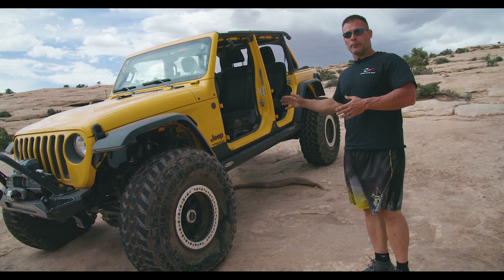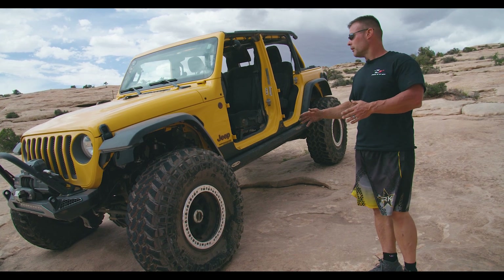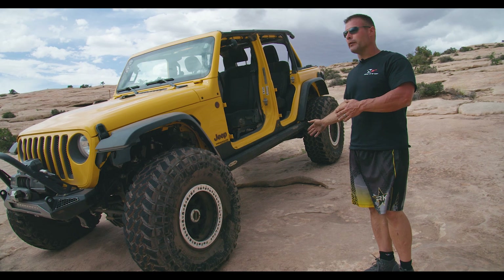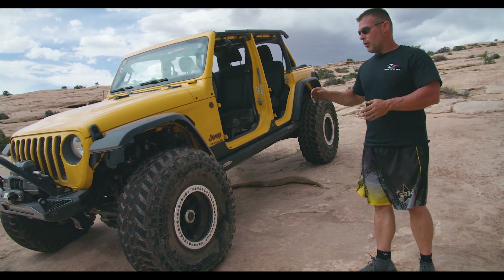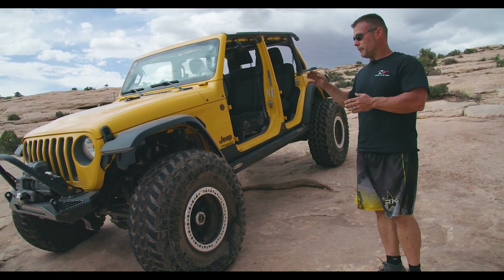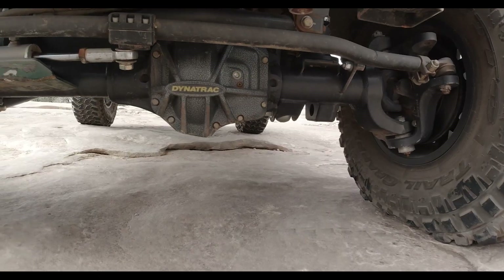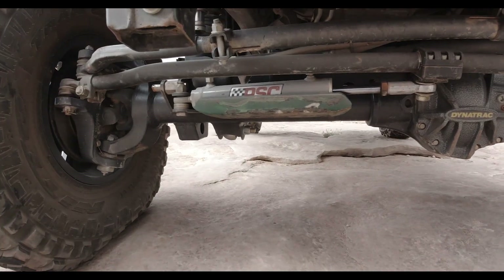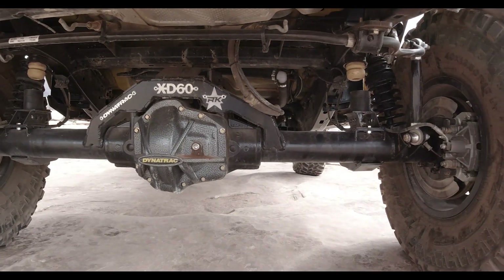The Rockzilla will be offered in a couple of different configurations: one with just coil springs, coil over front with coil spring rear and shock, and coil over front and rear. They all feature the independent three-link front end. The full-blown Rockzilla kit as shown on this vehicle will require a Dynatrack 72.5-inch WMS axle with three and a half inch backspace wheels as upfitted right here.